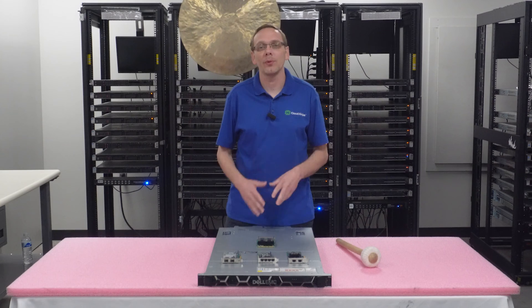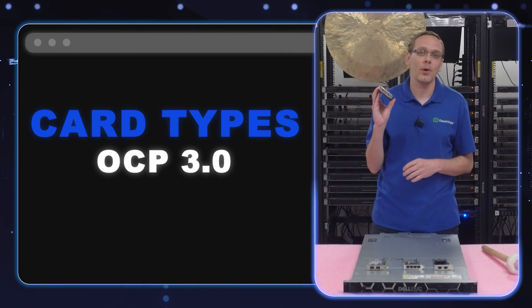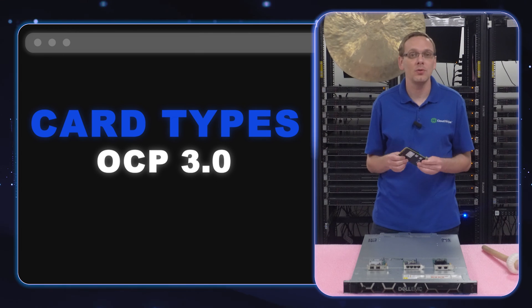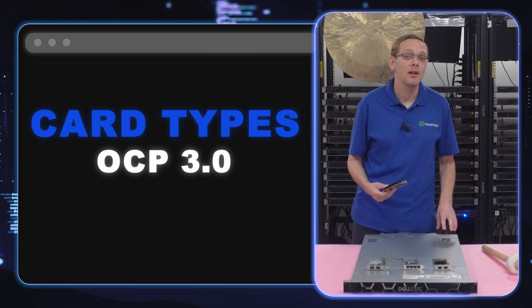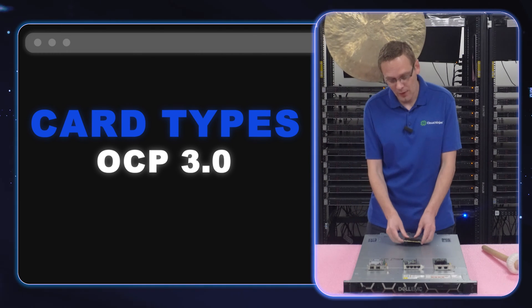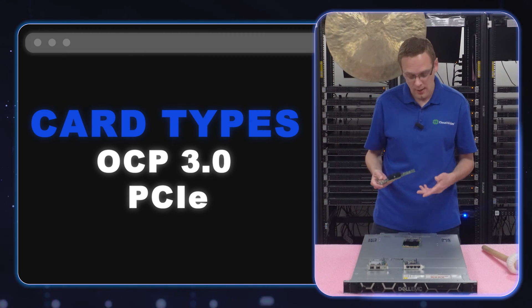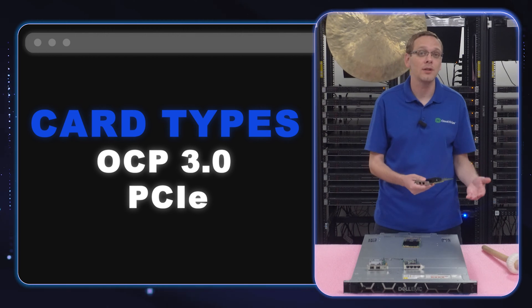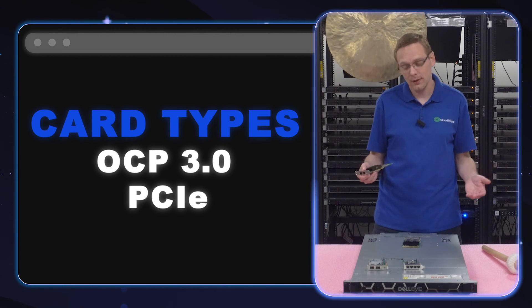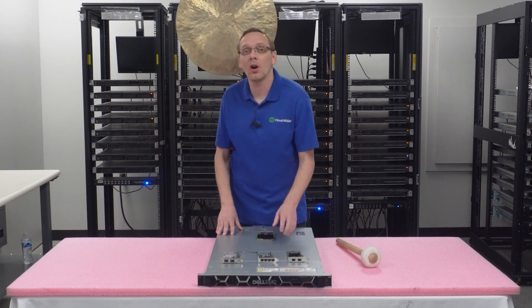What types of cards are there? There are two types. You have your OCP 3.0 — this is what we recommend because it won't use one of your PCIe slots; there's a dedicated spot in the back for it. The other option is the PCIe card, which you pop into one of your PCIe slots. Technically you can do both: if you want an OCP but need more network ports, drop in a couple of PCIe cards. Those are the two types — OCP 3.0 and PCIe.